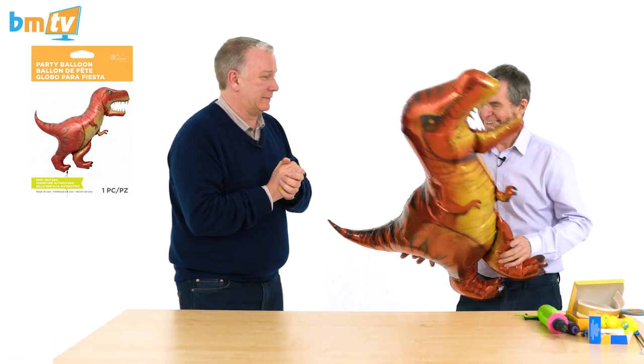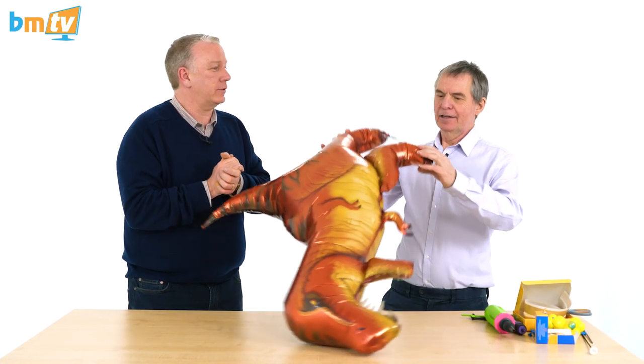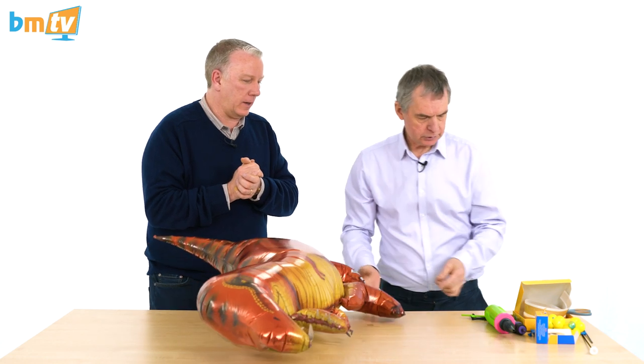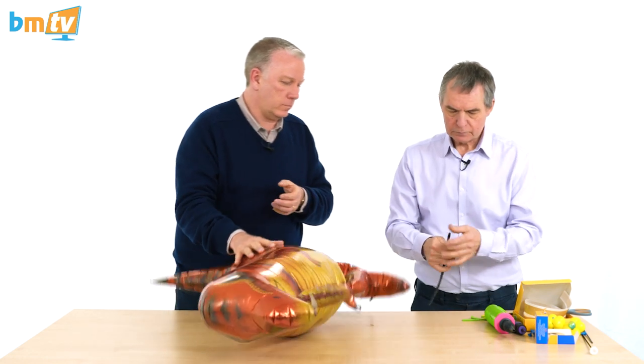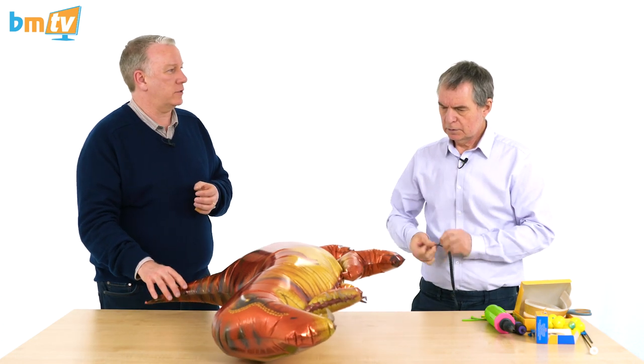We've got the North Star dinosaur here — a T-Rex. Very nice. He's got sharp teeth — you took your hand off earlier! We've got one natural attaching point here. I was going to show you another because it's been done in Balloon Basics — I think we've done a BMTV Balloon Basics on an attachment. We might not have done. It's black now.